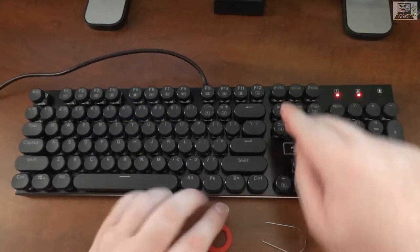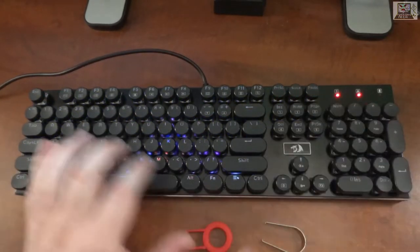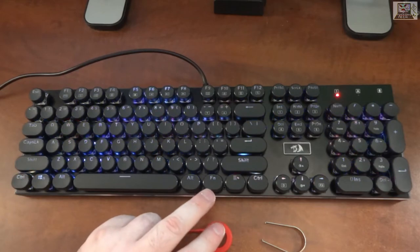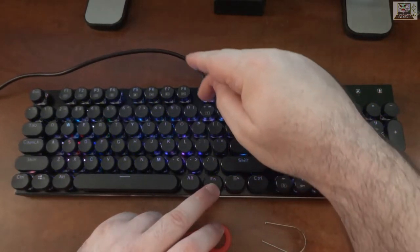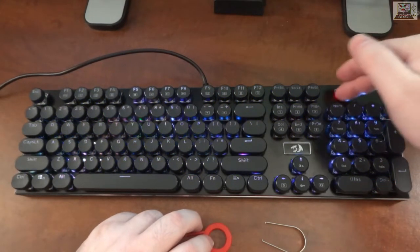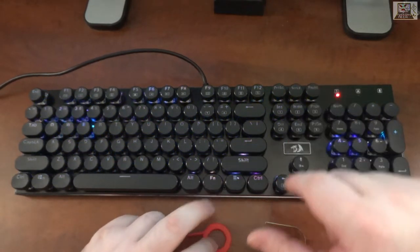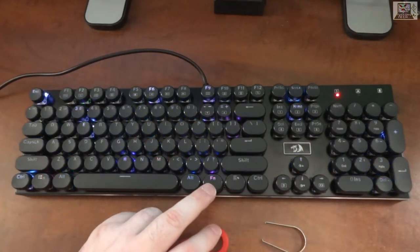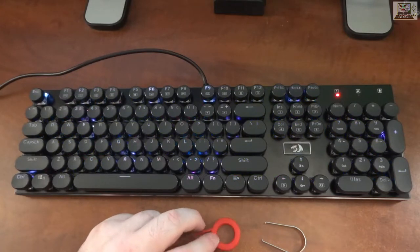There's another ripple effect mode you can cycle to, then a rainbow colors mode — all-out rainbow all the time. You can adjust speed with Function+Minus to slow down and Function+Equal to increase speed. When you hit maximum speed, the indicators light up to show you're maxed out. There's also a raindrop effect that makes you wonder if your keyboard is waterproof.